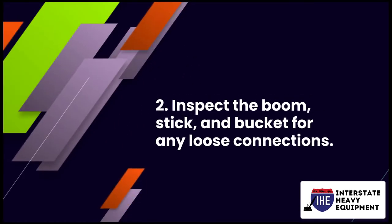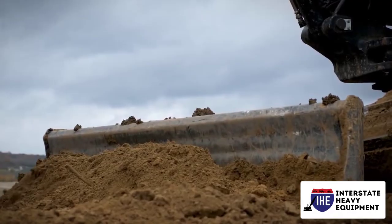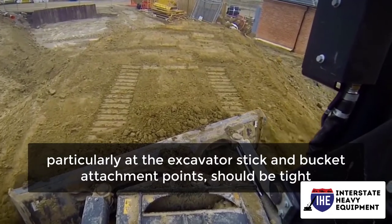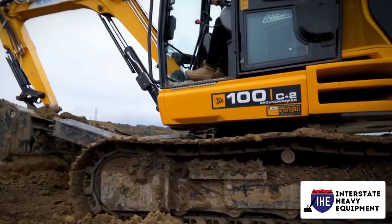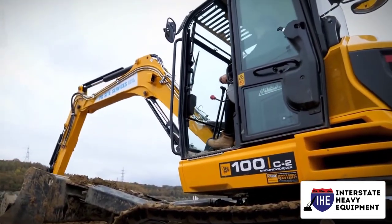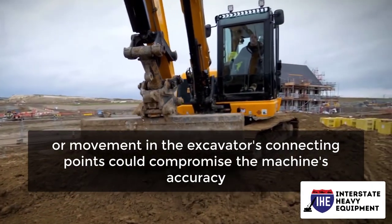Number 2: Inspect the boom, stick, and bucket for any loose connections. Pins and bearings, particularly at the excavator stick and bucket attachment points, should be tight. It's crucial to double-check this, since any looseness, play, or movement in the excavator's connecting points could compromise the machine's accuracy.